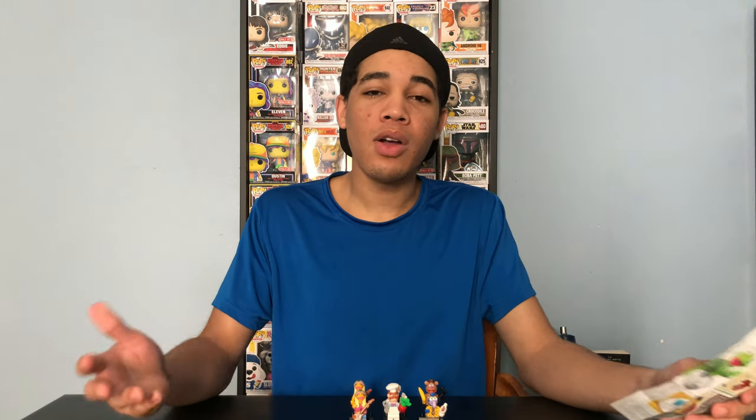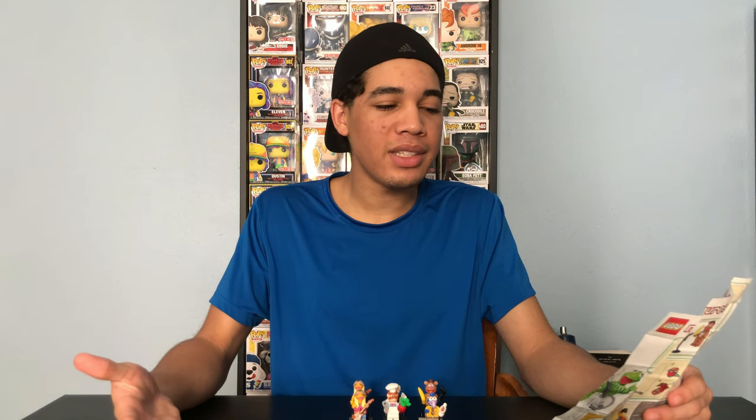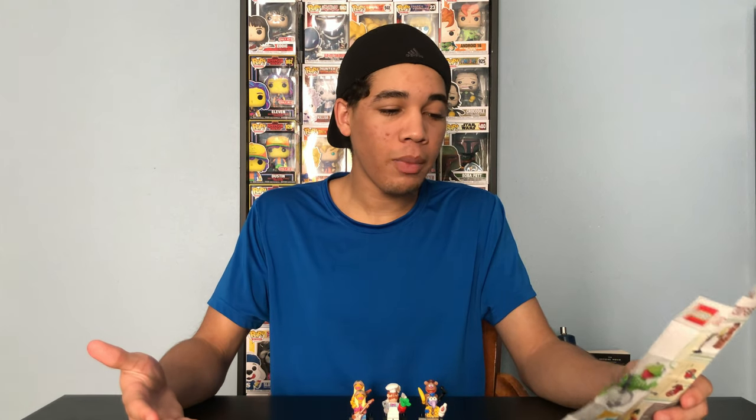I'm so happy I got these Lego minifigures, considering this is Lego's first collaboration with the Muppets. Now all I need to do is get seven more to complete the collection. So I'll be searching for Rowlf, Dr. Bunsen, Beaker, Kermit, Miss Piggy, Animal, and Statler.